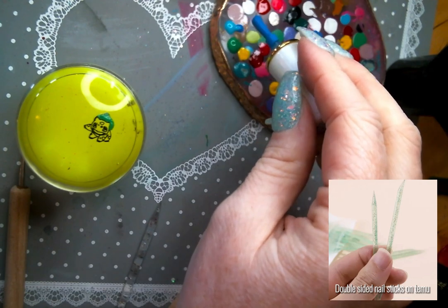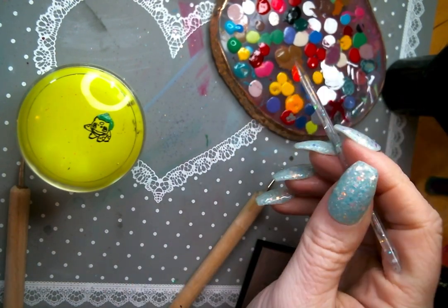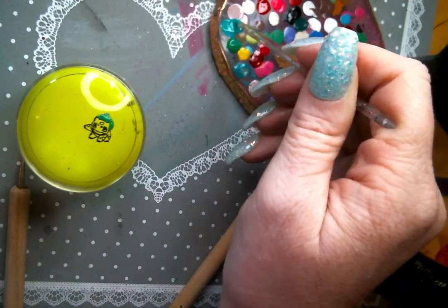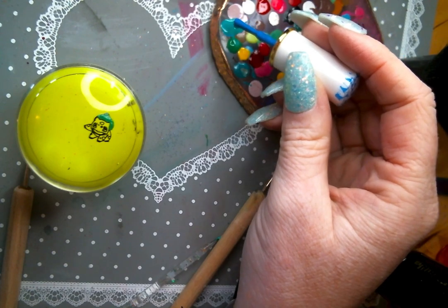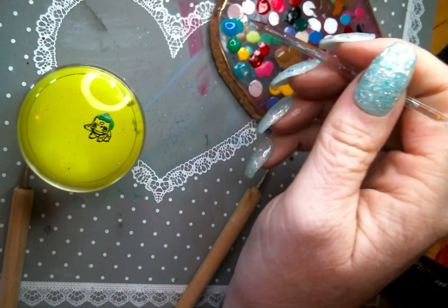I'm going to go in now on my little palette and mix these blues and greens to get just a slightly different color for those accents. For my reverse stamping, I don't use any super special polishes — I just use a basic set of Queen that I got on Amazon, and then last year for Christmas I got a slightly larger set from Born Pretty.